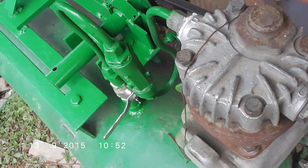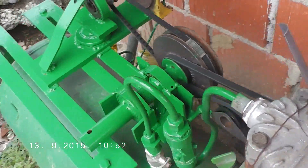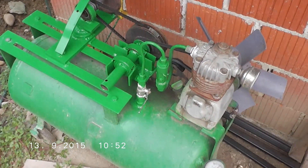Still connected to the diesel power. So thank you for watching and bye.